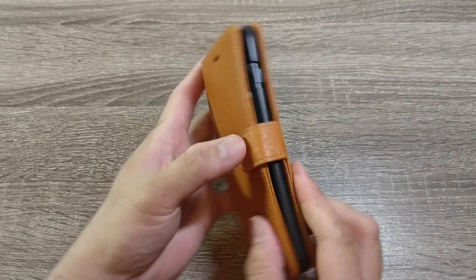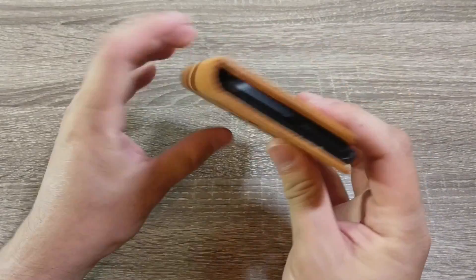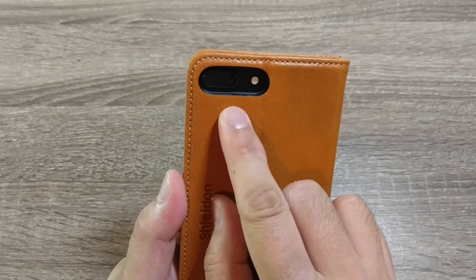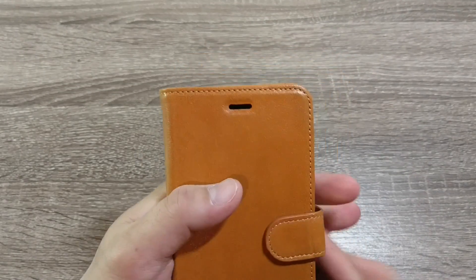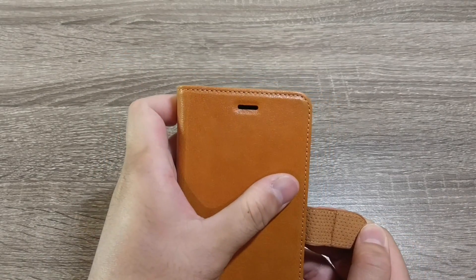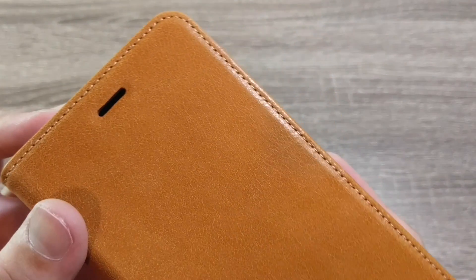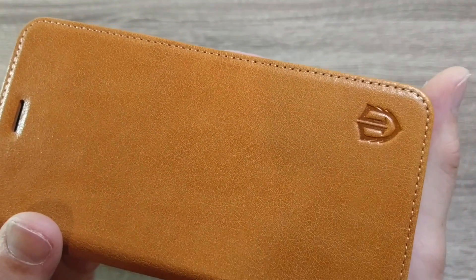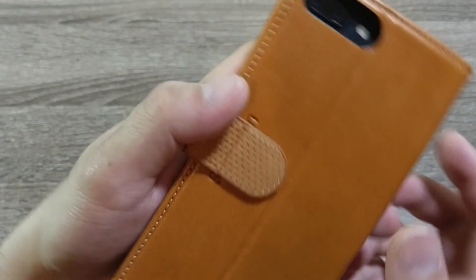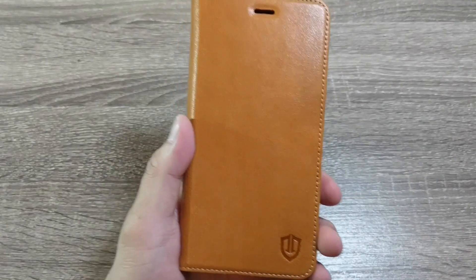The only trade-off is that it's going to be a little bit thick, so you'll need bigger pockets, some kind of bag, or maybe a purse. On the back, the cutout for your cameras is just fine, and the cutout for the earpiece aligns very well. Last thing to show off is the stitching and the quality of the leather — very nice stitching, nothing out of place. It definitely smells and feels like genuine leather, so I have no reason to doubt that it is.